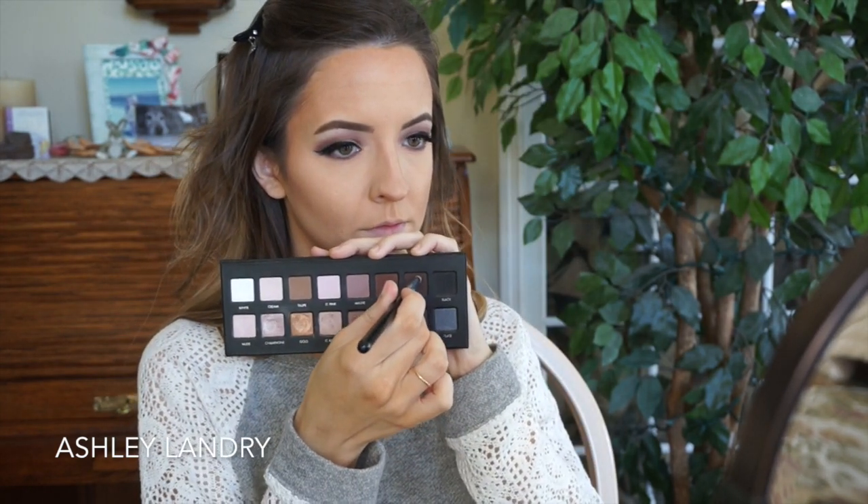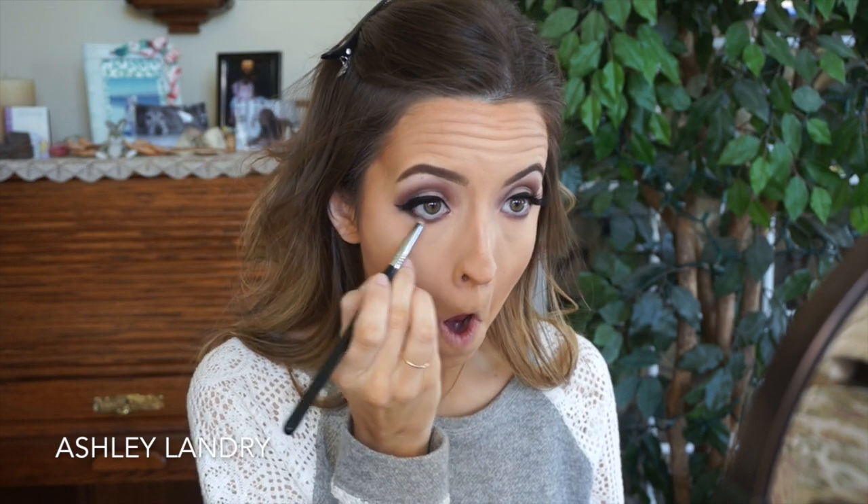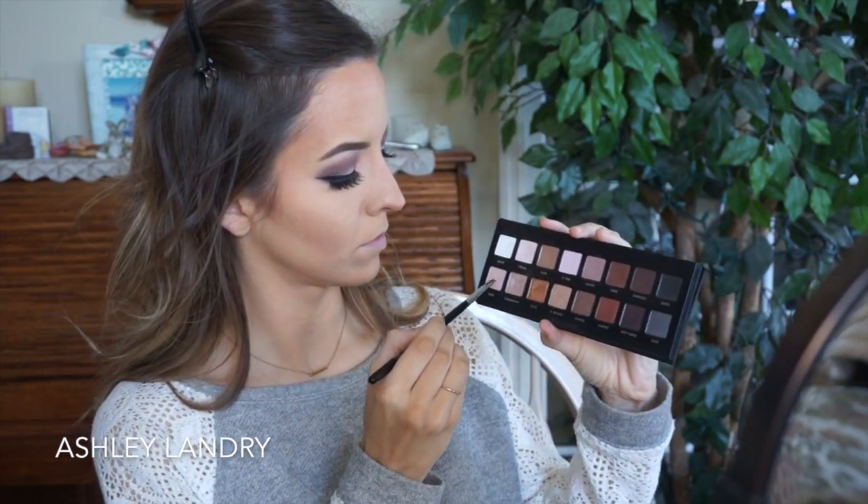Then with my Sigma E30 pencil brush and the same sable shade, I blend this on the lower lash line to add a little warmth. After sable is down, I went in with espresso from the Lorac Pro palette and added that to the outer corners of the eyes for more definition.